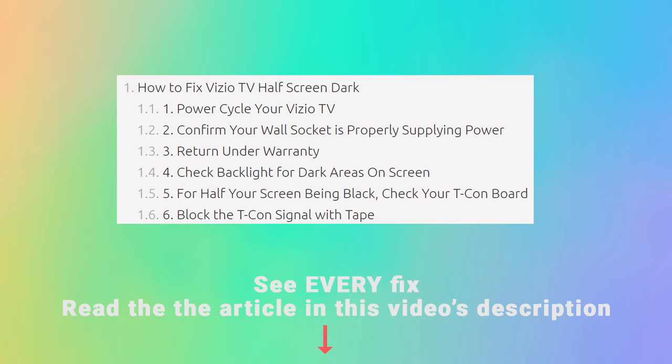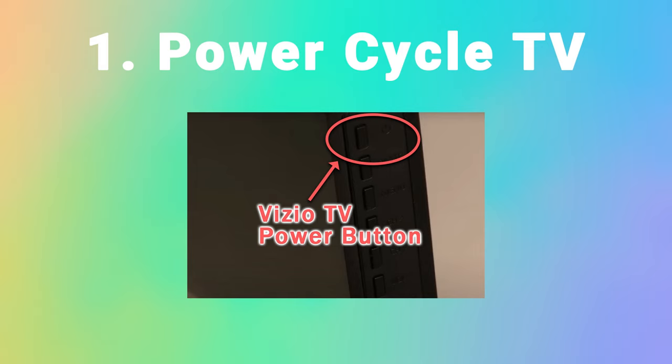The first step is to power cycle your TV. Unplug it and leave it for about 30 minutes. Make sure you hold down the physical power button on your TV for at least 15 seconds — this will drain the residual power from the capacitors. After about 30 minutes, plug it back in and switch it on. It might seem like a basic step, but it's surprising how often power cycling your TV will help fix any issues.